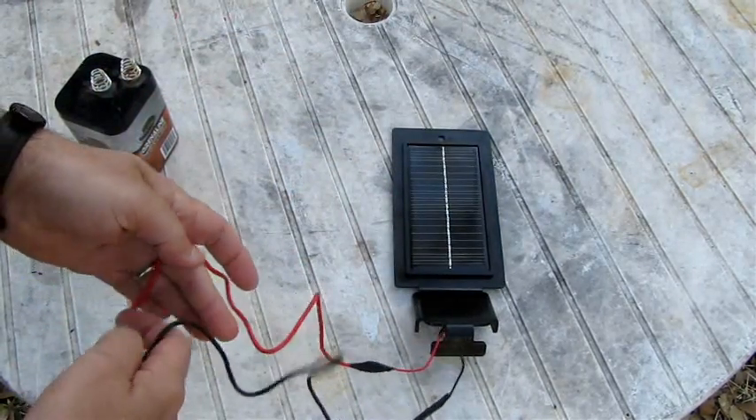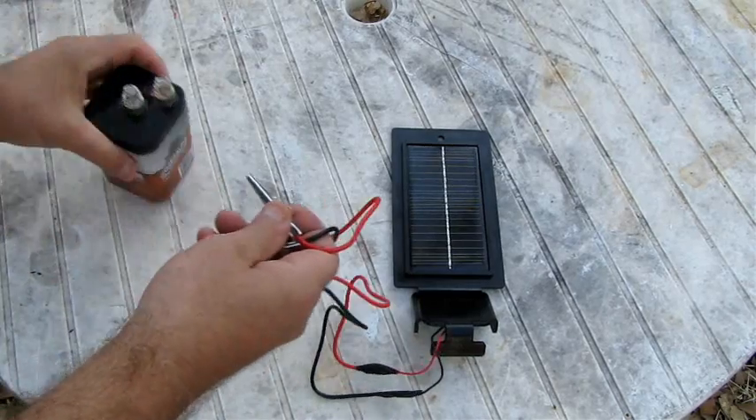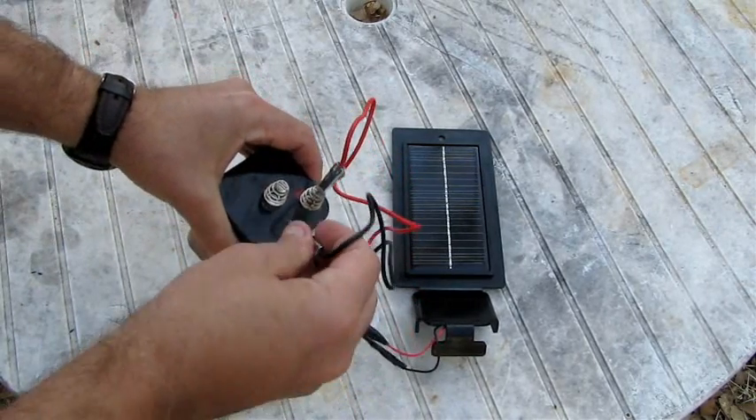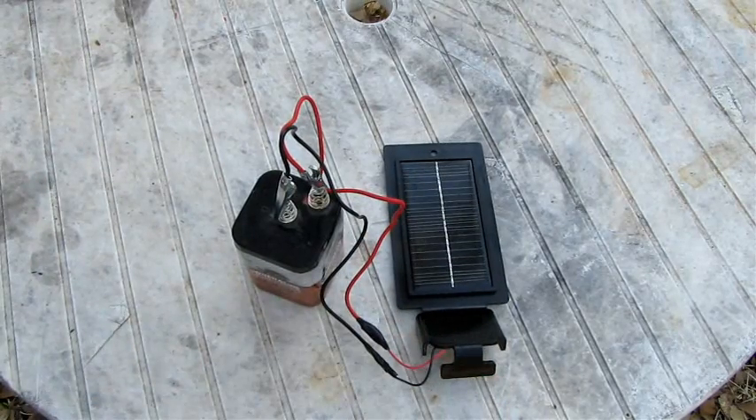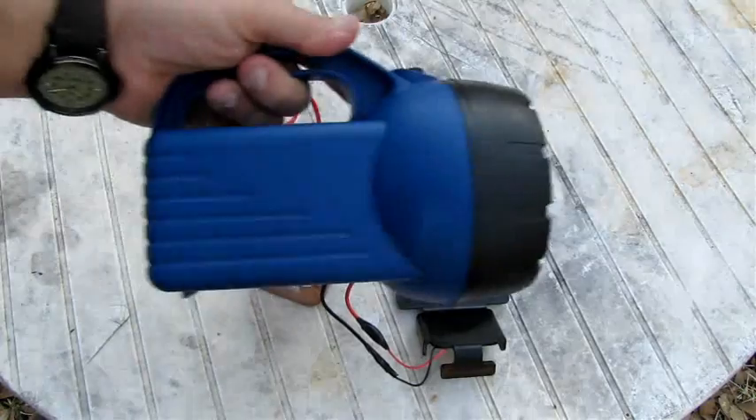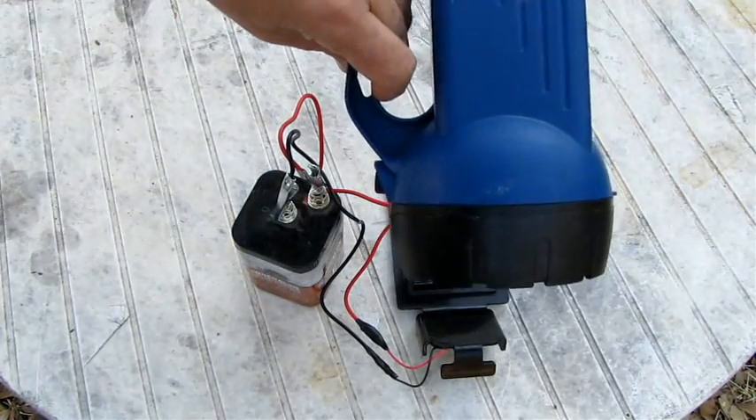We're going to take the electrical tape and tape it all up. There are better options like wire caps before taping, but this is what we had to work with. Put the solar charger out in the sun, connect it up, and from there we'll be able to keep our six-volt battery charged so our lanterns will have light in the event of a disaster.